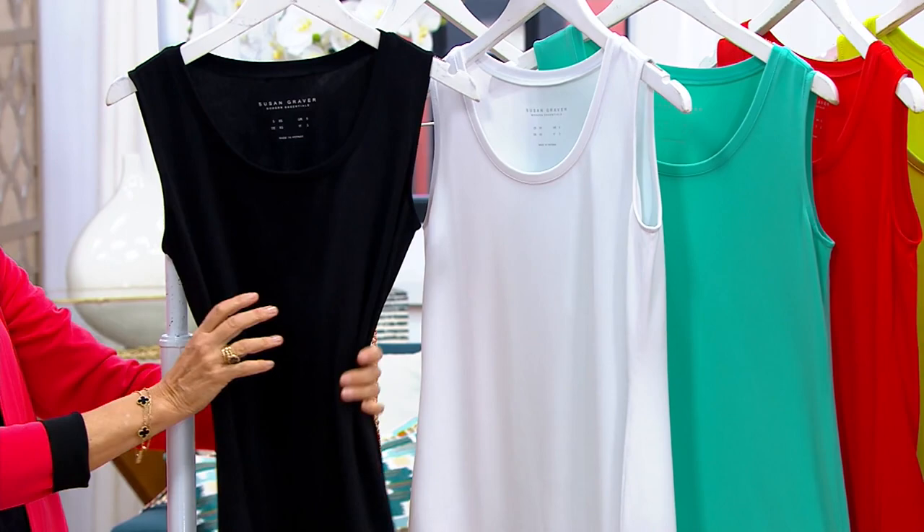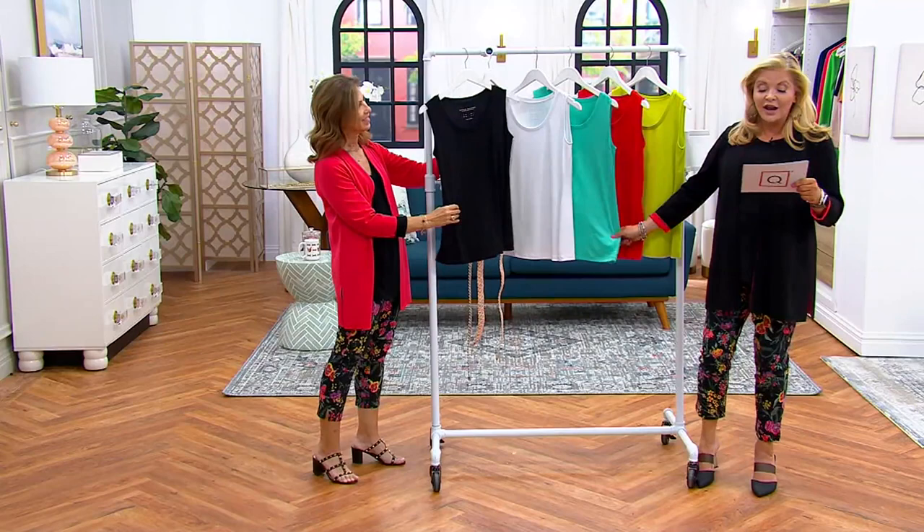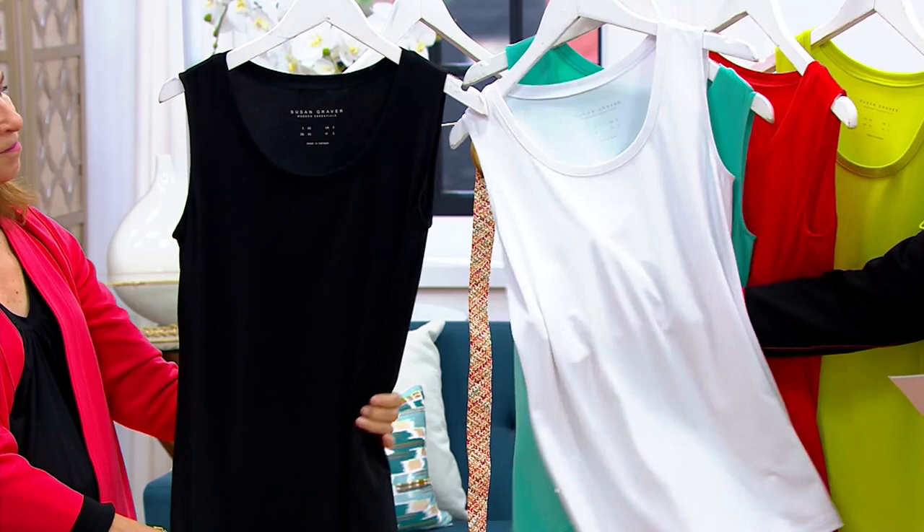Double extra small through 5X — stay in your true size. It's 95 poly, 5-span on this, so obviously that is the black.